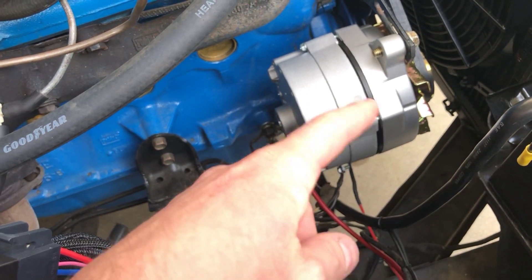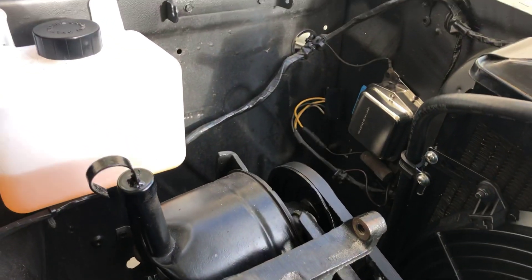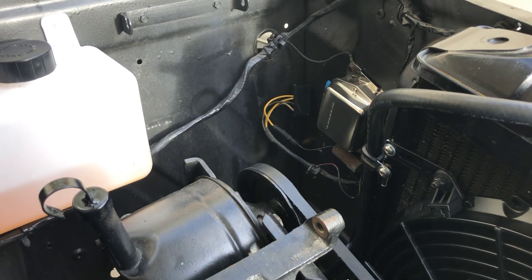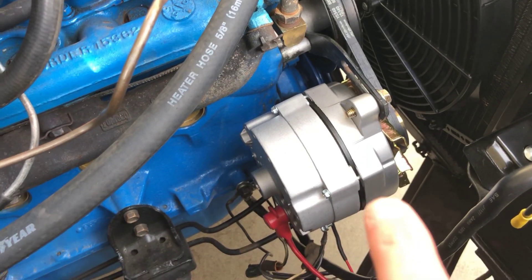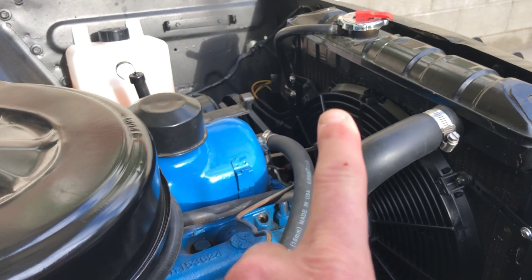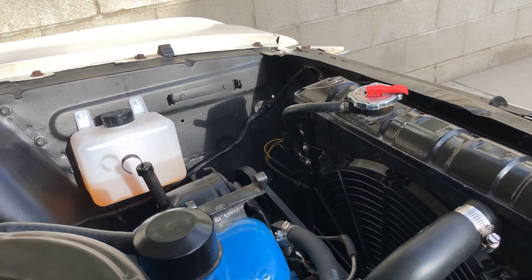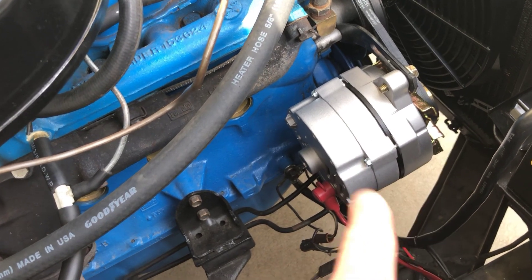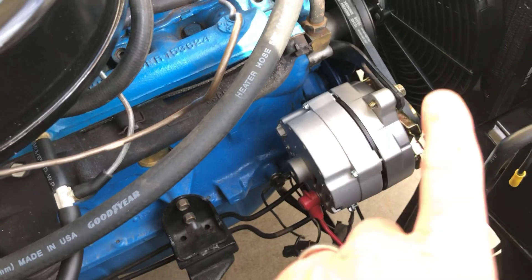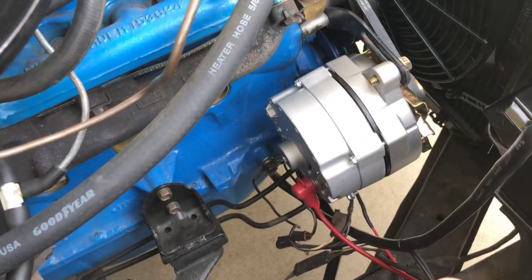When you want to go to a higher amp alternator, pretty much you're going to have to go to an internally regulated one. The voltage regulator on the Mustang is over here. I have an electronic one in here — it's not being used anymore, it's unplugged. I had a 75-amp replacement in here that can use the external voltage regulator. If you're going to stay externally regulated, get an electronic one — they work so much better than the mechanical ones. Mechanical ones have a coil and contacts and they're less than awesome. But they only make up to a 75-amp upgrade. I upgraded because of the fuel injection, because that pump pulls about 10 amps, so I needed an extra 10 amps.